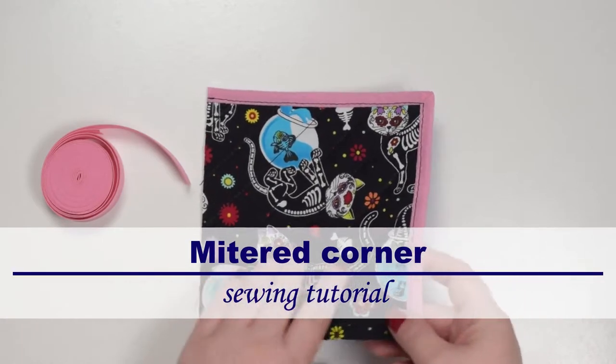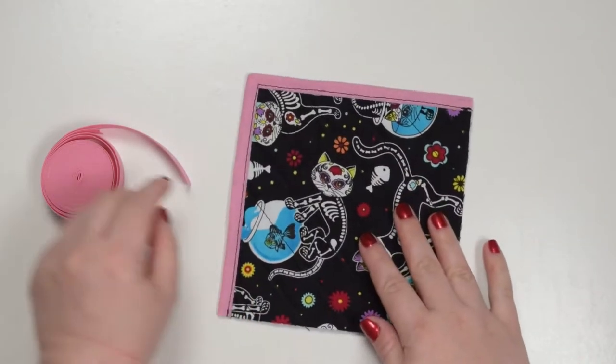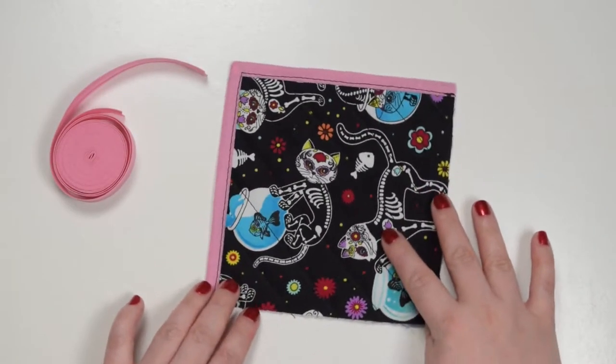Hello my crafty friends, this is Monika from Also Petit. In this tutorial I will show you how to make mitered corners using a single fold bias binding. If this is something you would like to learn then keep on watching.